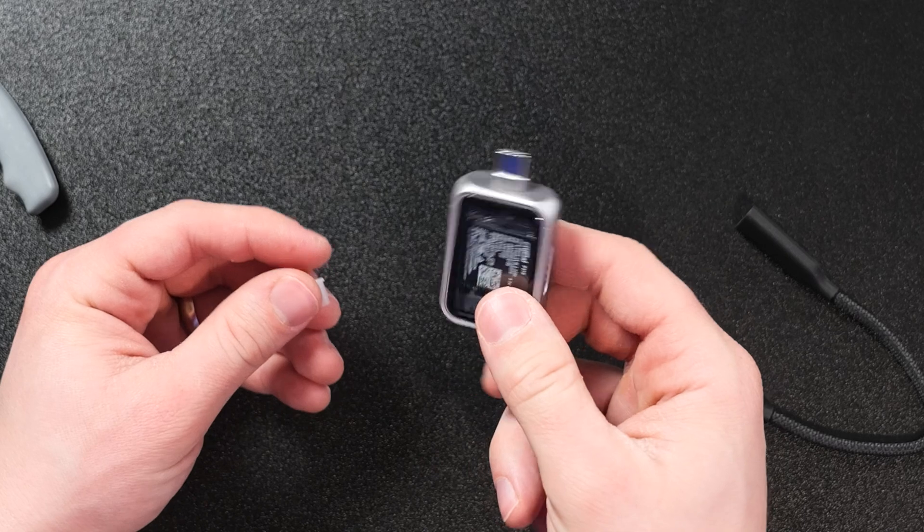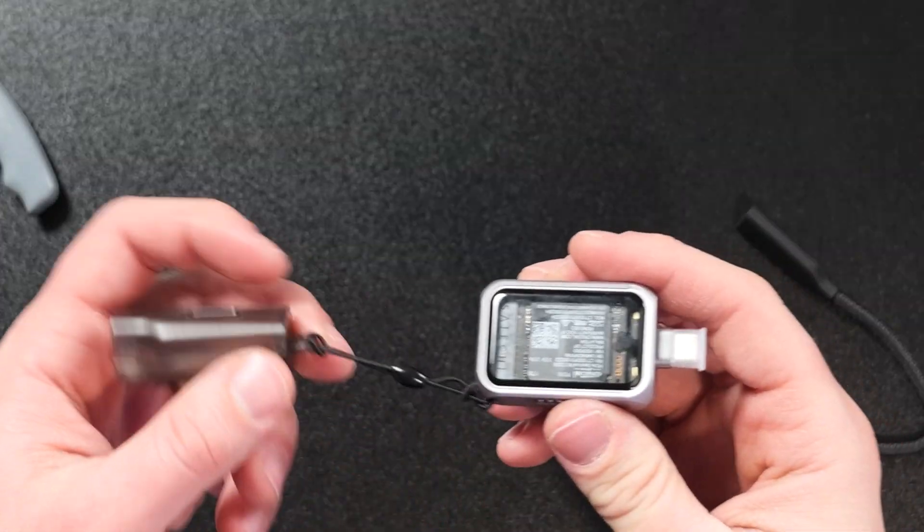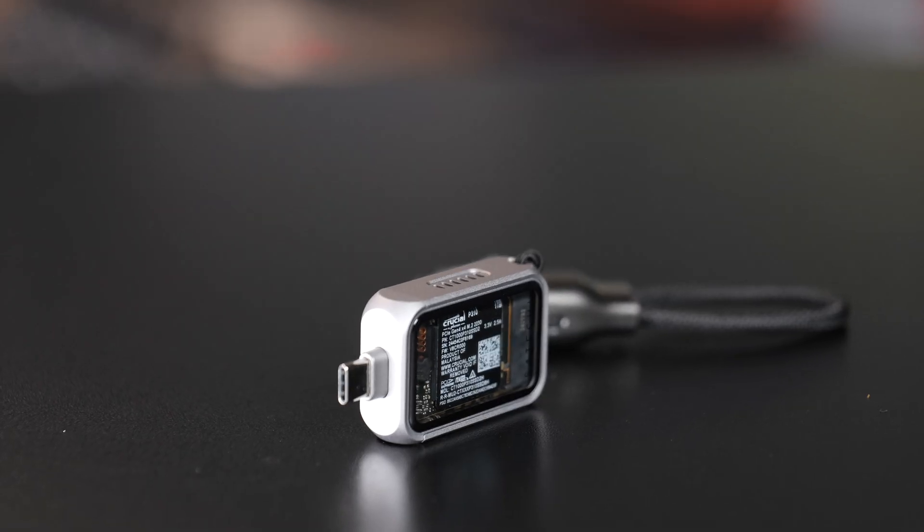The biggest con of this is the fact that the port's always just out there. There's no real cover for it aside from this little plastic cover that you're probably going to lose pretty quickly. So just know that you are going to have to be careful not to damage the USB port on the side of it.